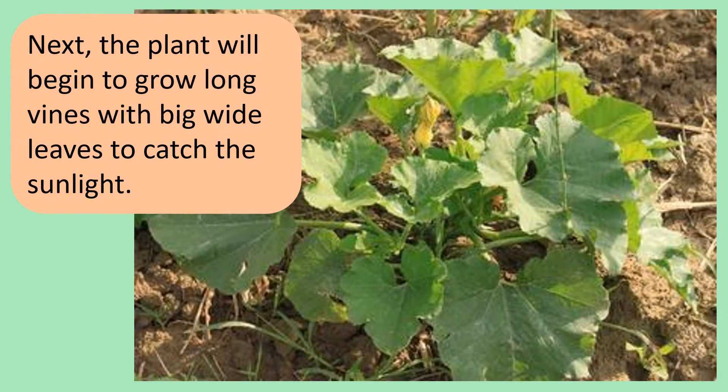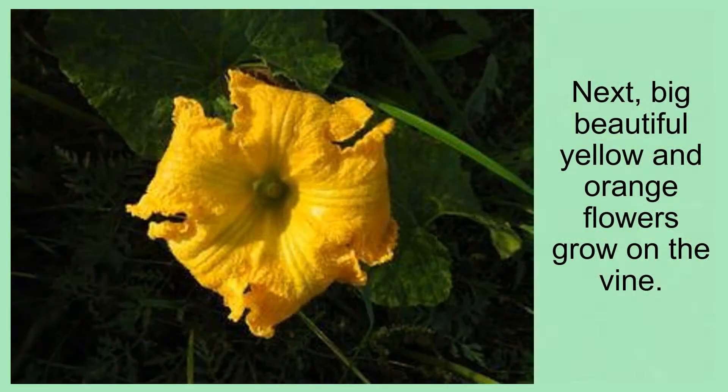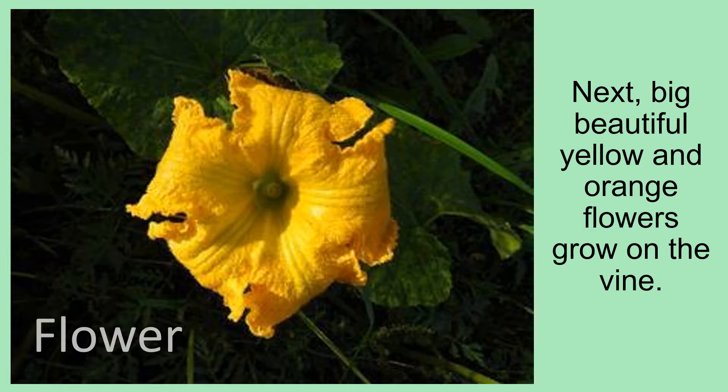Next, the plant will begin to grow long vines with big wide leaves to catch the sunlight. Big and beautiful yellow and orange flowers will grow on the vine.